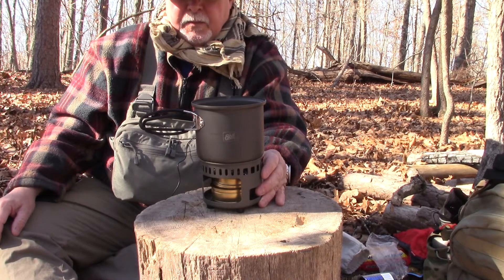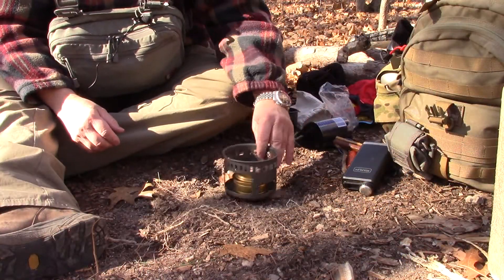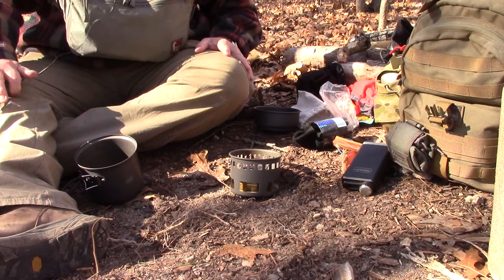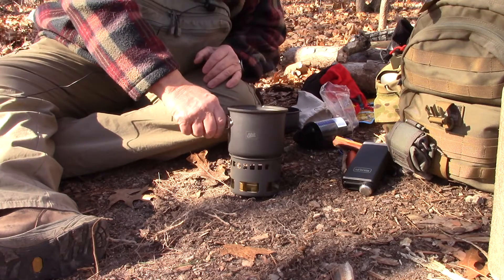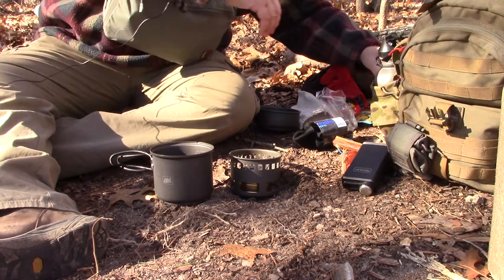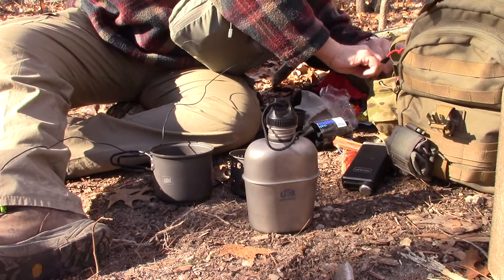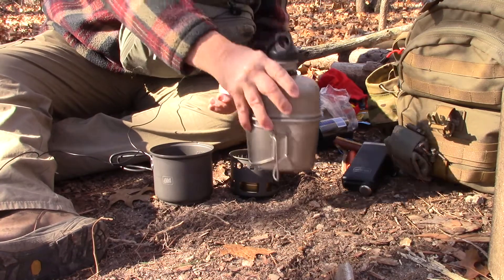I'm going to rearrange the camera so we can put this on the ground where it's flat and try to cook something. Make sure that's level. I'm going to start with the large one and make noodles with tuna. I've also got a canteen system — the entire canteen cup in titanium — a titanium canteen, cup, and lid. This is my favorite setup of all time.